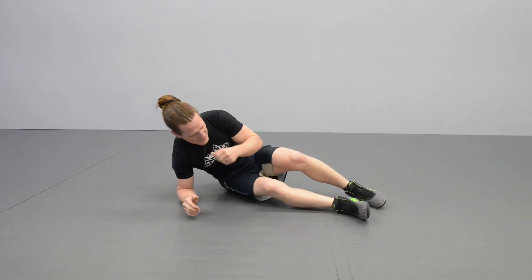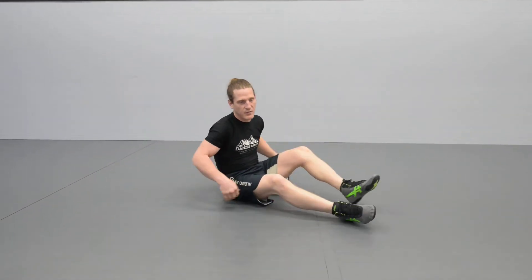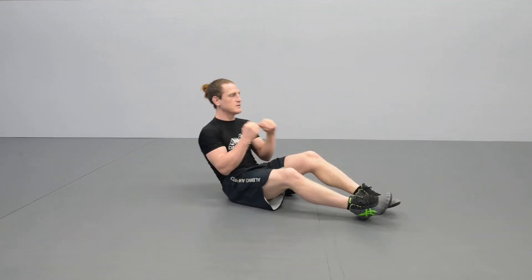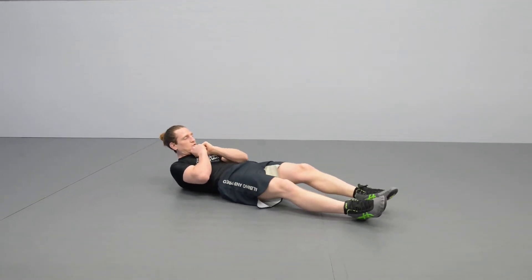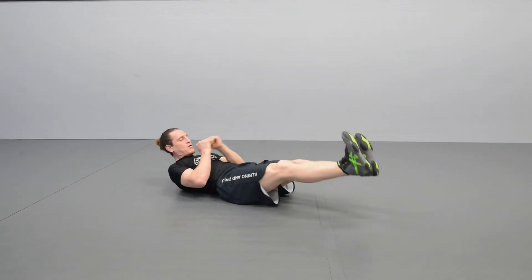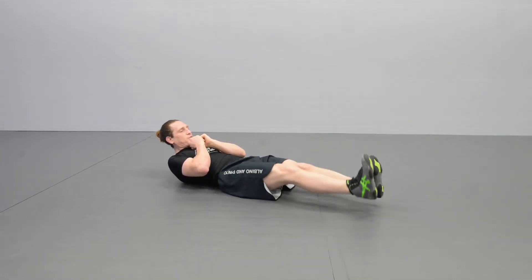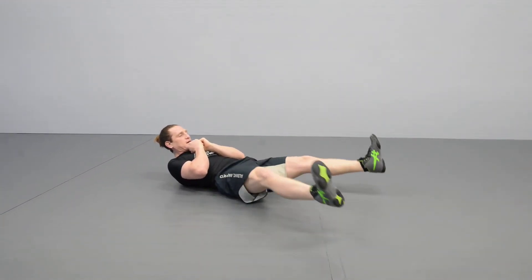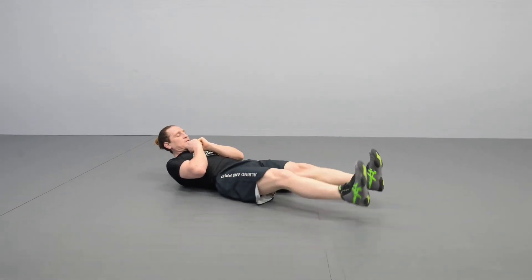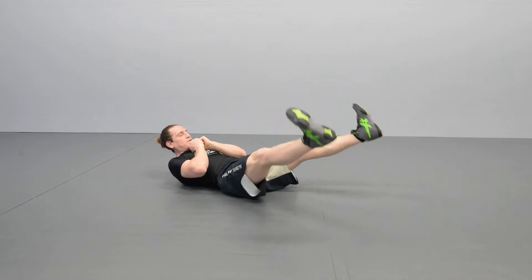Do that for 30 seconds. If you can do it for more than 30 seconds, that's pretty good. Break that into sets of three. Another variation you can do is the same idea — shoulder blades up off the ground, legs straight — but little circles. Go from the inside out, make sure you're breathing, and then go from the outside in. Make sure you're breathing, keeping those legs straight.